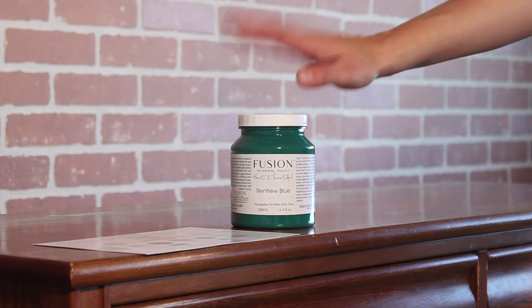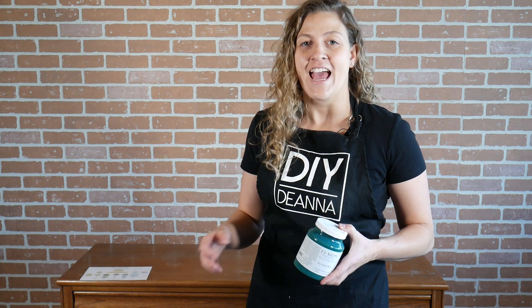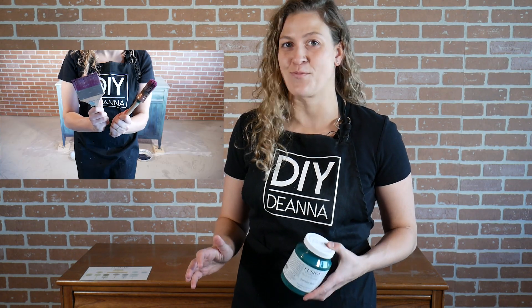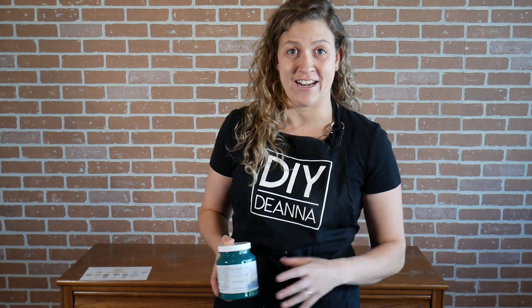For this project I'm going to be working with Fusion Mineral Paint. I contacted them to see if they'd be interested in donating some paint and brushes for me to create some videos, and they were. So big thanks to Fusion for donating the paint and brushes for today's project. I'll leave links in the description below so you can easily find the products I'm working with if you'd like to recreate this finish.